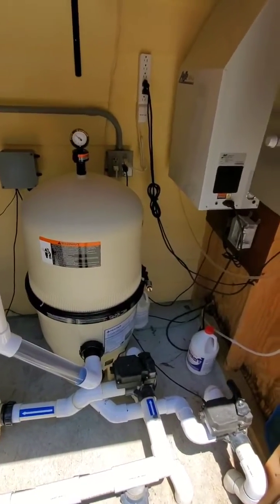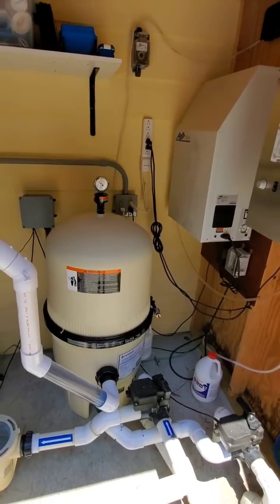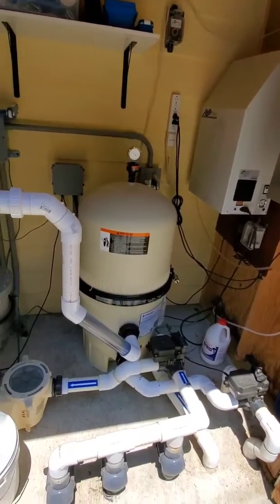This is a Pentair Clean and Clear. It's a nice filter because it doesn't have as much back pressure as the single element.